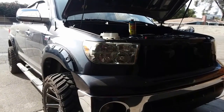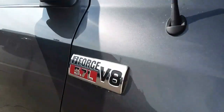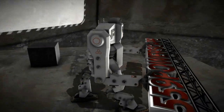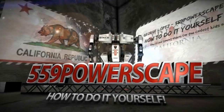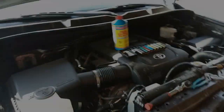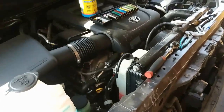Today we're going to remove a thermostat from a 2011 Toyota Tundra 5.7. In today's video we're going to be removing this thermostat, and this thermostat is located right in the front.